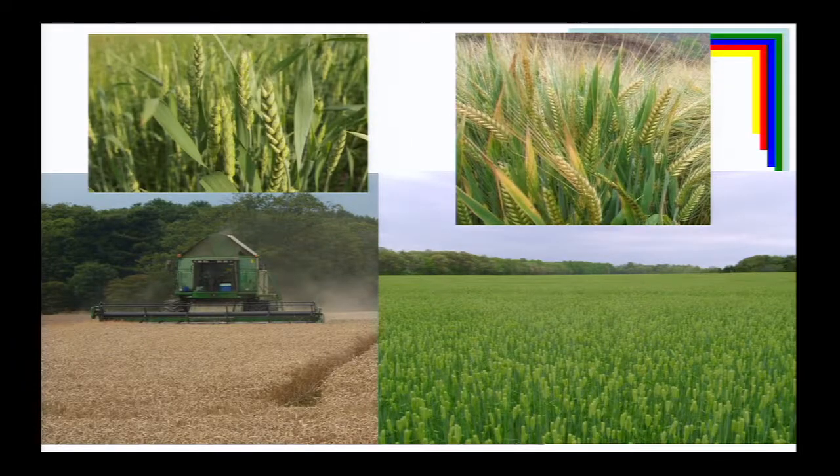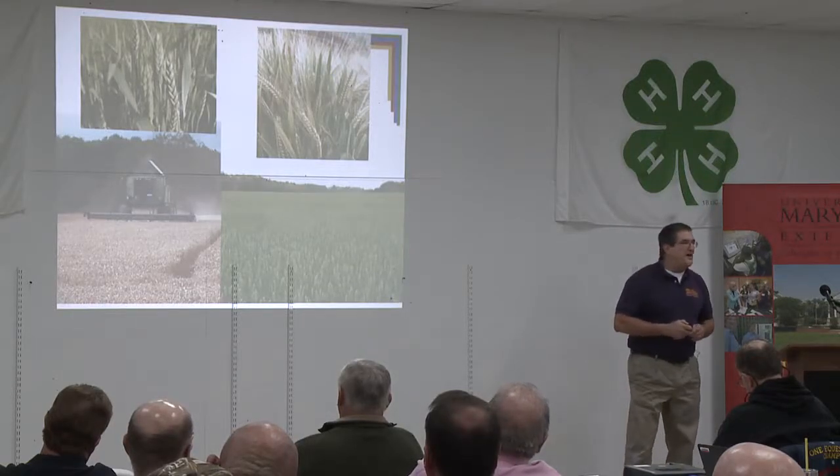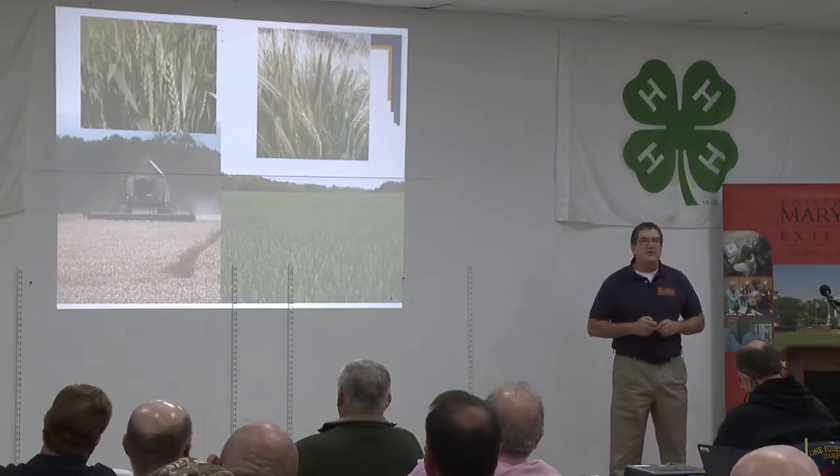In none of these cases are we talking about eliminating herbicides. We're just trying to maximize the effectiveness we have and reduce the selection pressure on the weeds in the field. Any questions about cover crops or comments about cover crops on weed control before I move into a few other topics?